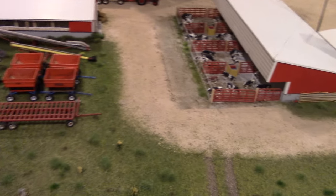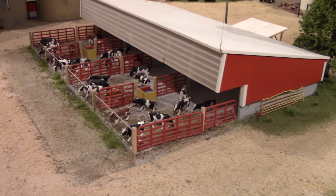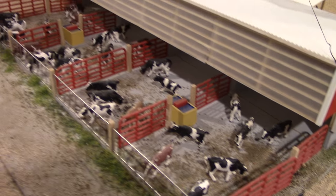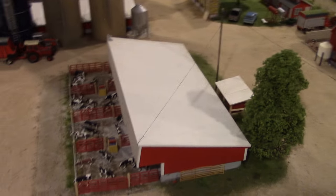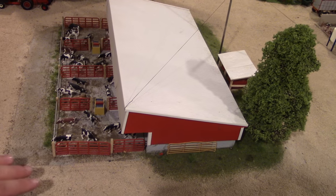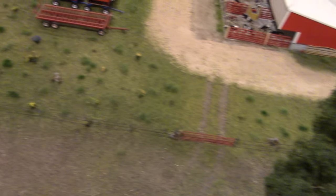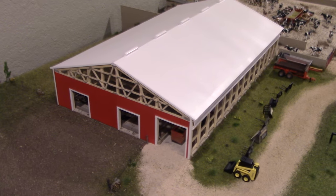The building nearby is the heifer shed. Cattle progress through the operation: from the calf barn to yearlings, then to the heifer shed, and finally through a gate out to the pasture. The long pasture line leads into the freestall barn, where cattle are worked around.